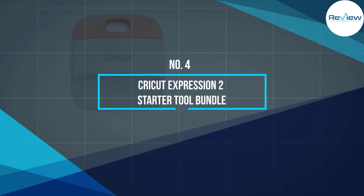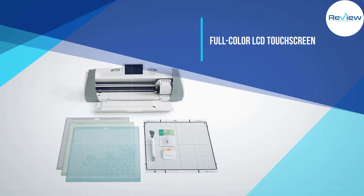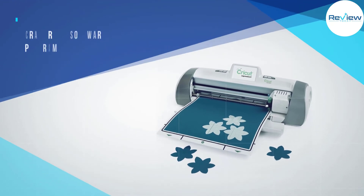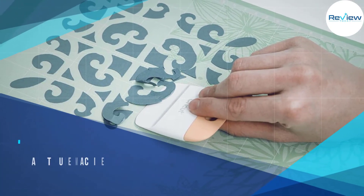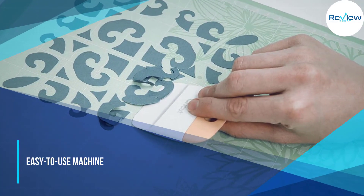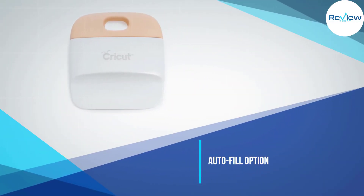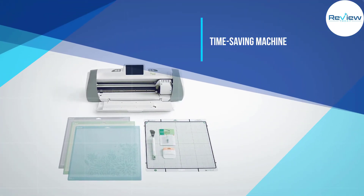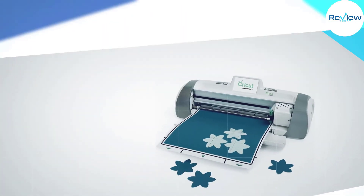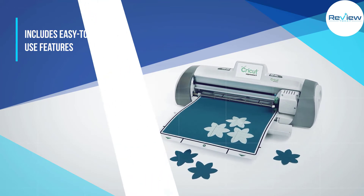Number four: Cricut Expression 2 Starter Tool Bundle. This is a fun and decently powerful machine you can use for all basic tasks. It comes with a full-color LCD touch screen which enables you to move and manipulate images. You can also connect online to access the benefits of the Craft Room software program, making it an extremely easy-to-use machine. You can also use the auto fill option, which copies shapes onto the mat multiple times — one of many time-saving features.